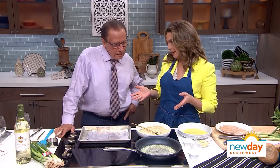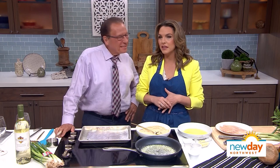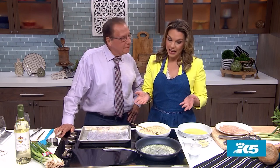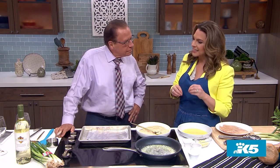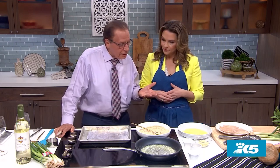Rich, I happen to know that you are married to a great cook — Miss Emily. Yep, it's a problem, it really is. Their dumplings are phenomenal. But you actually have one of your own specialties you're showing us today. I love to cook, but she cooks so well — why bother? Though she does love my chicken Kiev, so she lets me make that.